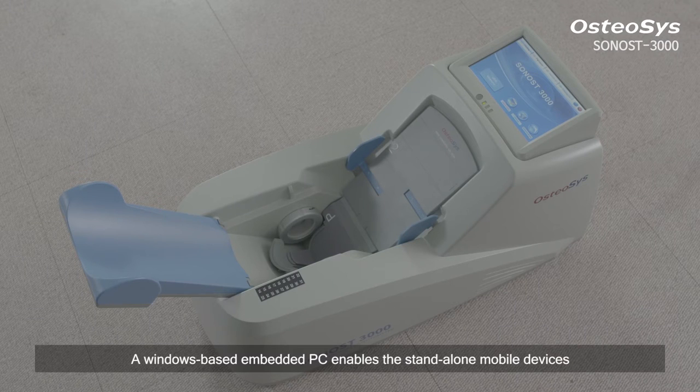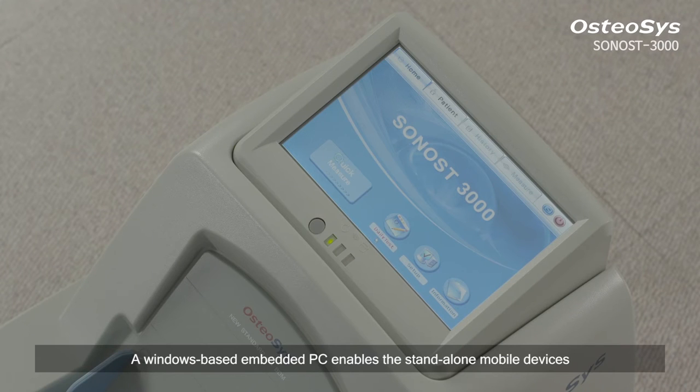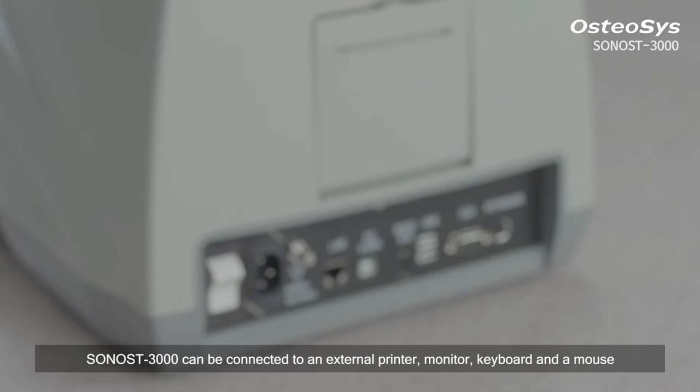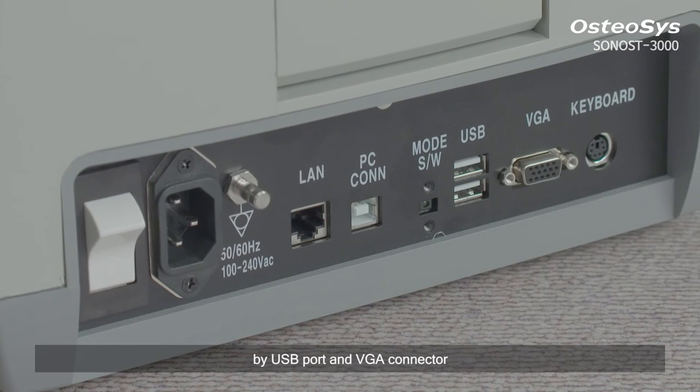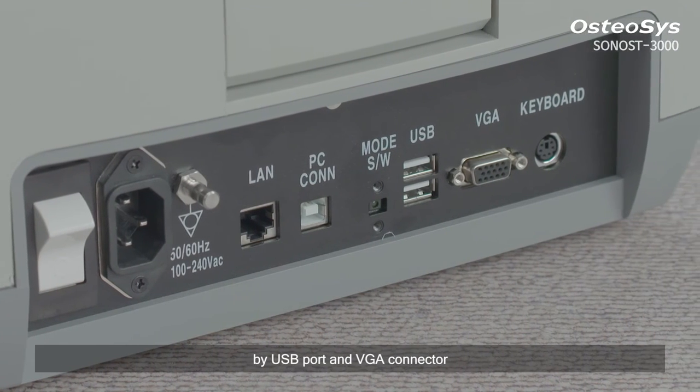A Windows-based embedded PC enables a standalone mobile device. Sonos 3000 can be connected to an external printer, monitor, keyboard, and a mouse by USB port and VGA connector.